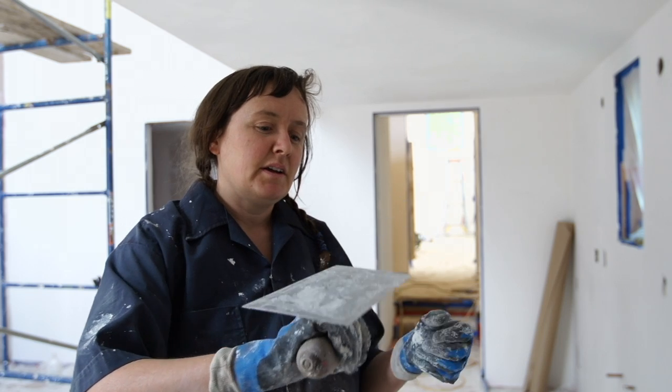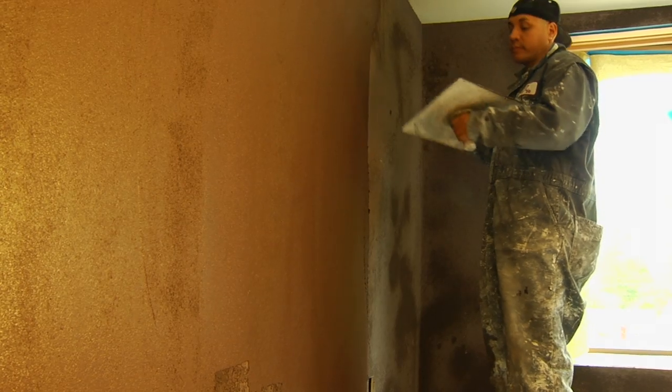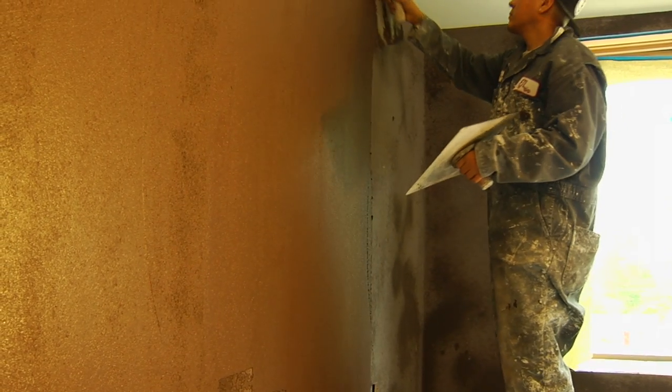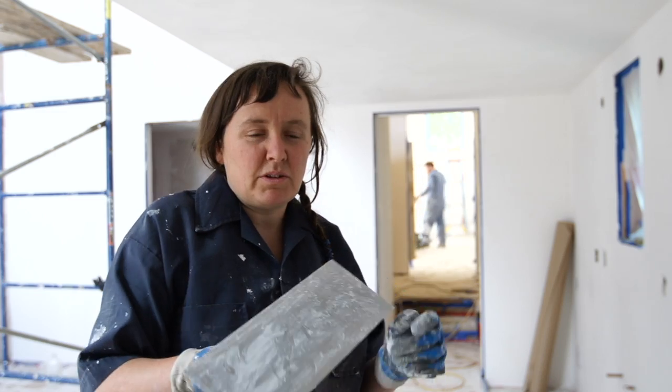You have to do kind of a flick with your wrist to get the mud. It's really wet and it can slip off, so you have to flick it up onto your trowel and get it on the wall before you lose too much. When you're brand new, you start with small amounts, just trying it.